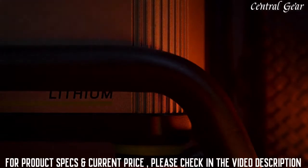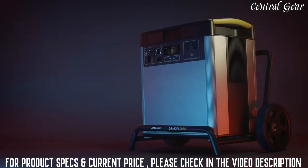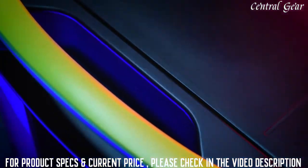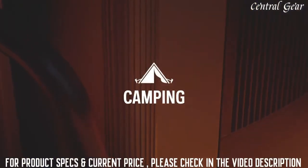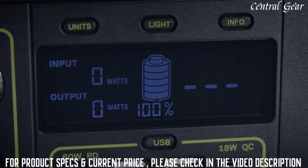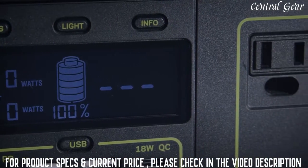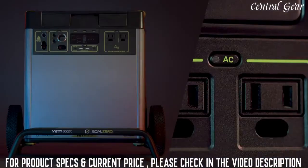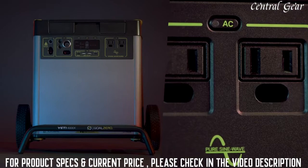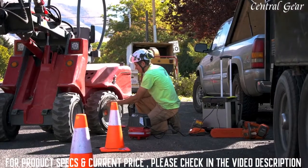With a 6,000-watt lithium-ion battery at its core, the Goal Zero Yeti 6000X power station equips you with reliable portable power for camping, tailgating, off-grid events, workshops, and emergency home backup. The Yeti comes ready to power a wide range of devices with an array of port options, including two AC ports with a 2,000-watt AC inverter, allowing you to run large devices and appliances with confidence.